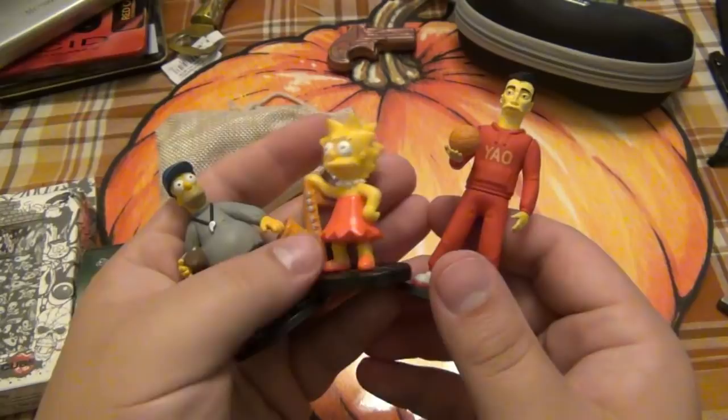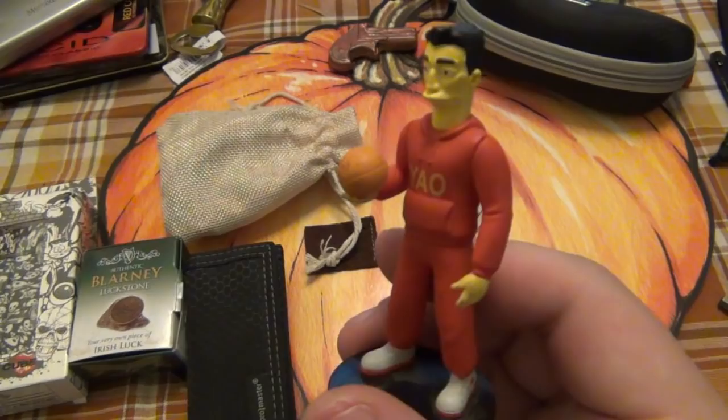Now, Corey loves his Simpsons. I got some cool figurines — I actually have some old ones. However, this character is completely escaping me, so if you guys can name this character down in the comments section, I'd love to know because I do not remember.